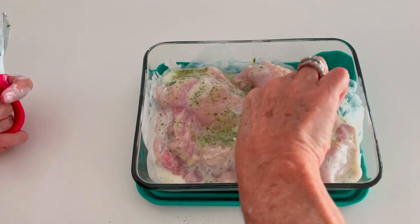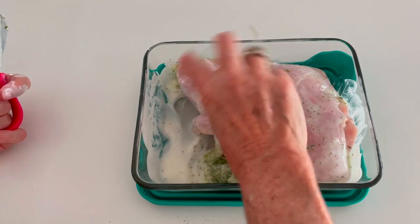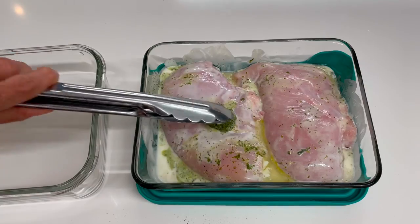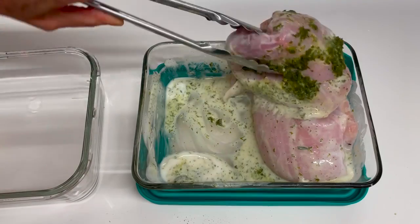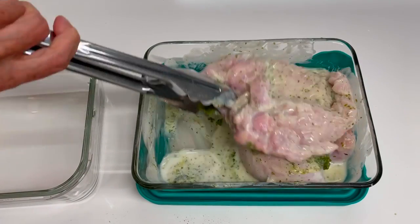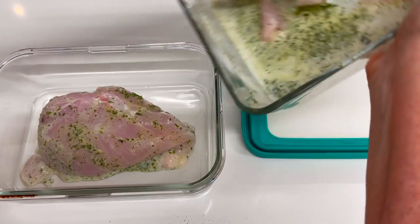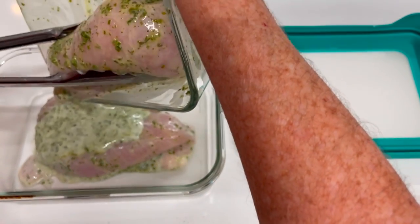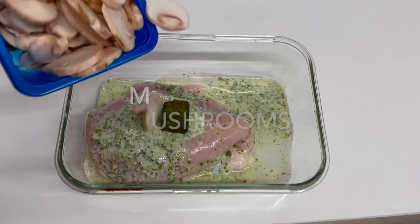Sometimes I buy the chicken breasts whole, but if you buy them separate, it's two chicken breasts for the recipe. Then you add your pesto to your breasts, spread them all over, and you can refrigerate them for a couple of days or three and then cook them. You can also freeze them seasoned, or you can bake them in about 20 minutes after, so that they absorb some of this beautiful taste.